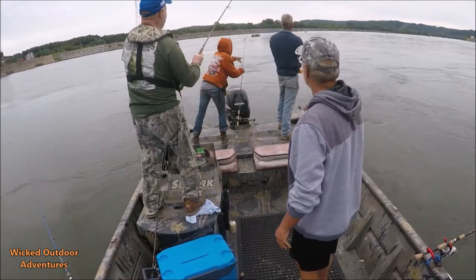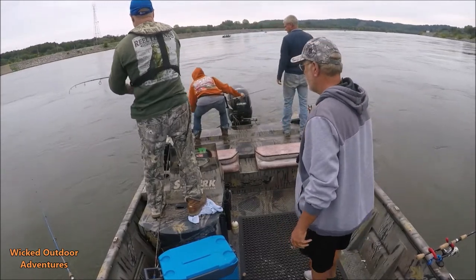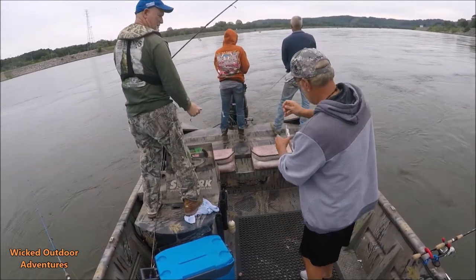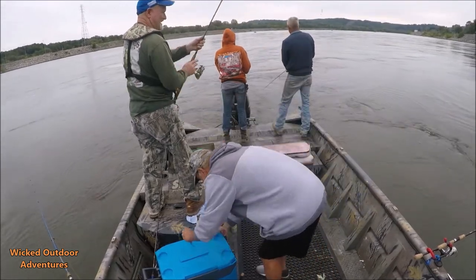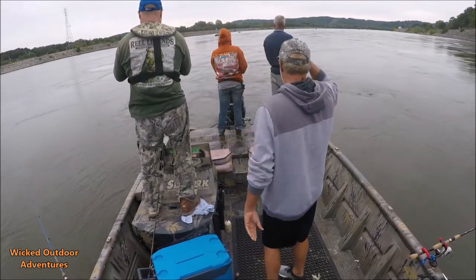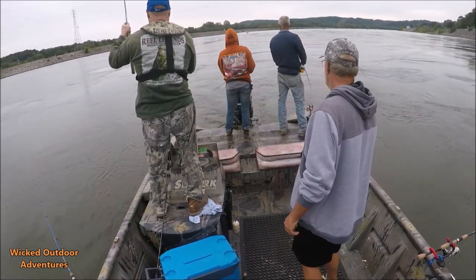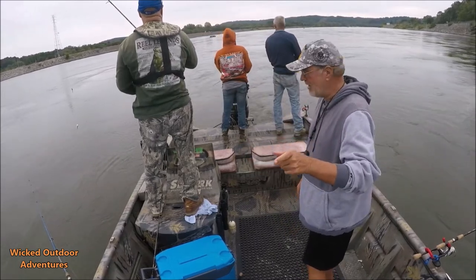Got one on back here, got one on Rodney, got one on! There you go — white grub that time. Rodney said he even gets them on that old grub. Guys, we're having a blast, hope you're enjoying the video.